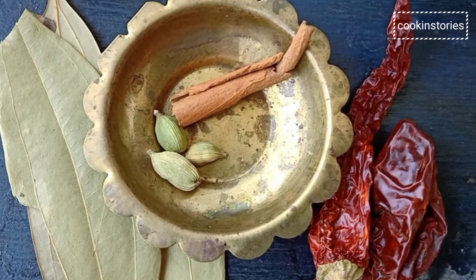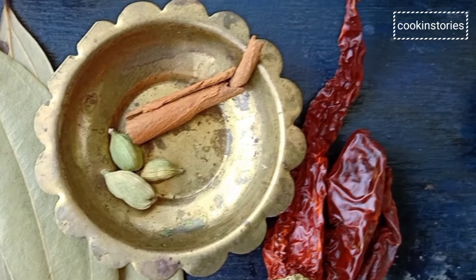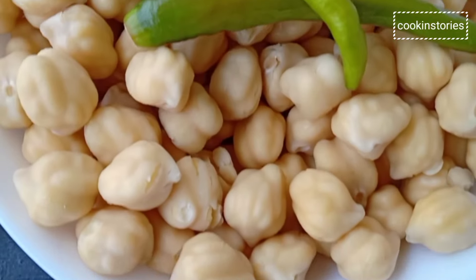Some whole spices: green cardamom, cinnamon stick, bay leaves, and whole red chilli, and our garam masala. So let's begin our recipe.